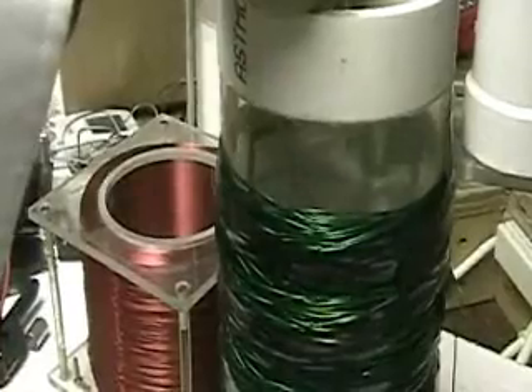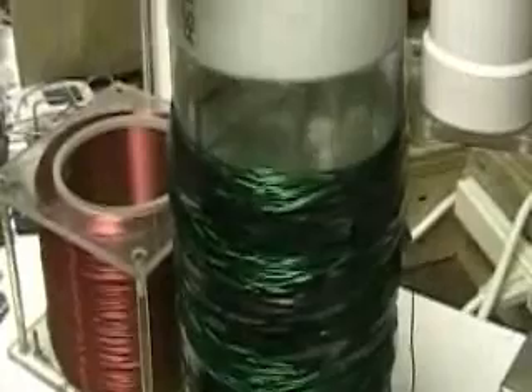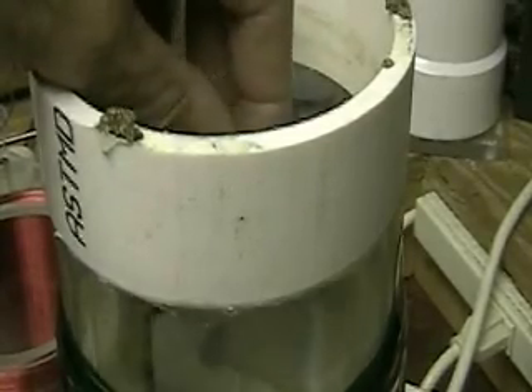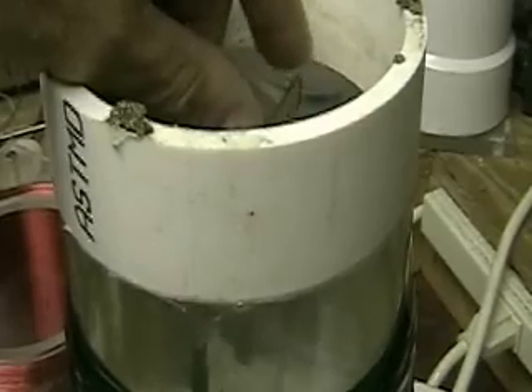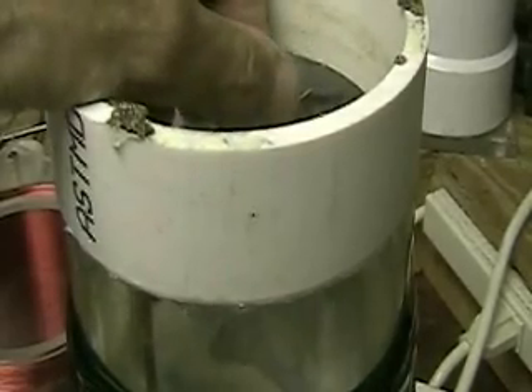What I'm going to do now is run straight current through the coil and put the plates in the center, so what you have is a coil with a stainless steel centerpiece — or core, you might say — and then we're going to run another current through the two plates and see what that does.